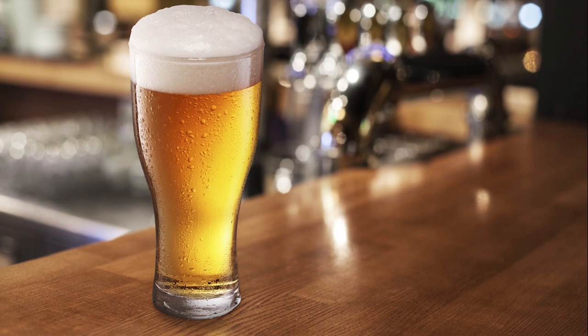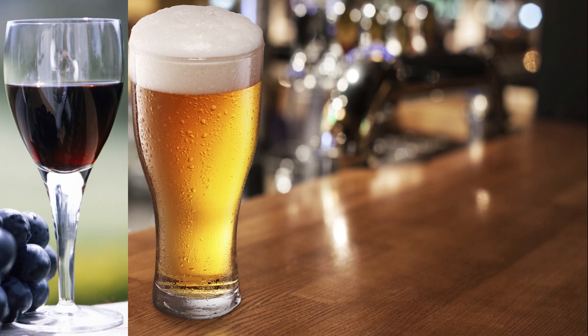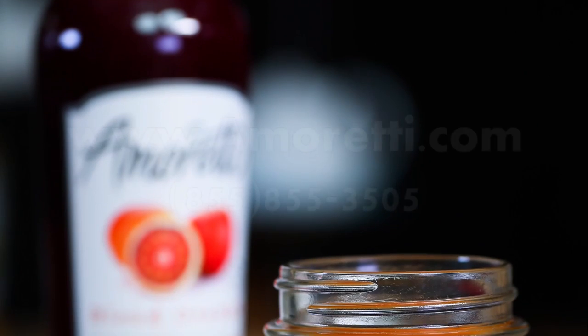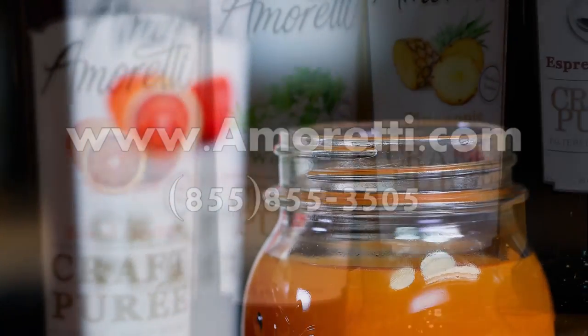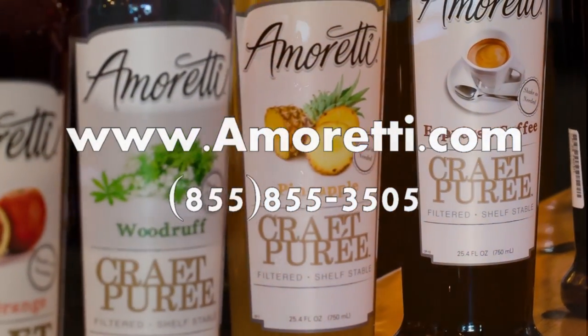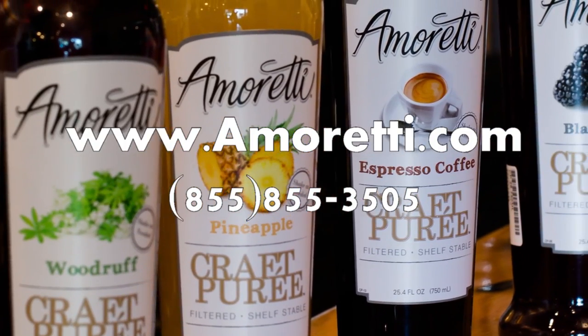You can use our versatile Kraft Purees for your beer, wine, champagne, spirit, and cocktails. So save time, get creative, and treat your customers with Emirati's Kraft Purees. Go to Emirati.com or give us a call to purchase your Kraft Puree.